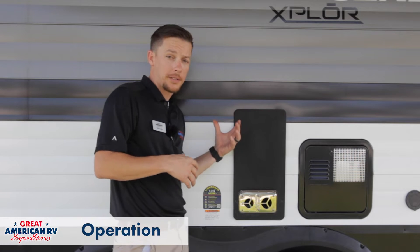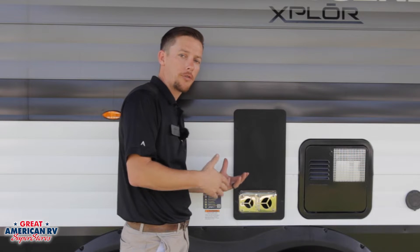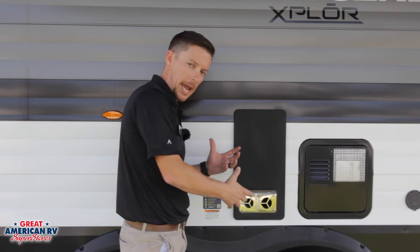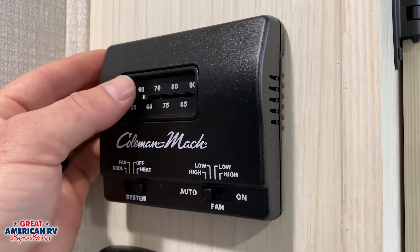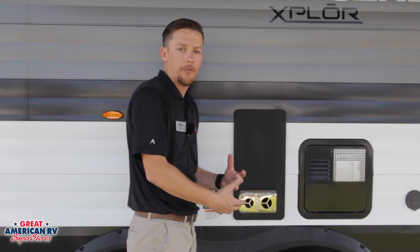Operation of the unit is fairly simple — if you can control your thermostat at home, you can operate the furnace. You go kick that furnace on and make sure you're on the gas function. There will be an electric function on some units, which means you have heat pumps up in the rooftop air. For this one, it's just the gas function. You would go into furnace, turn it on, and raise the temperature above room temperature. At that point you'll hear the igniting sound on the furnace.